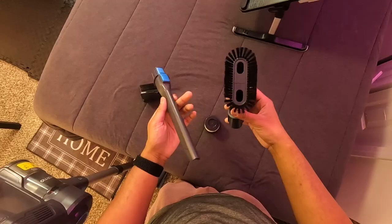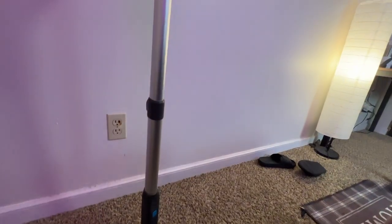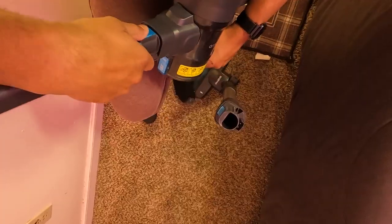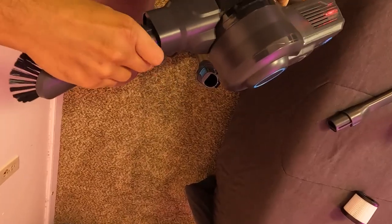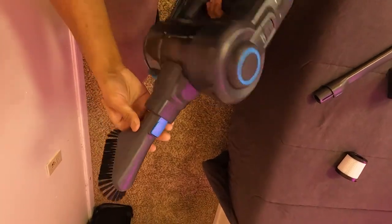The versatility of this vacuum cleaner also deserves a shoutout. It's not just a stick vacuum — it also transforms into a handheld cleaner, perfect for your car or those hard-to-reach places. It comes with different nozzles, enabling a thorough cleaning like never before.